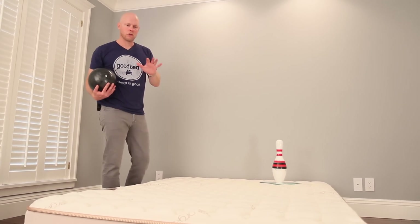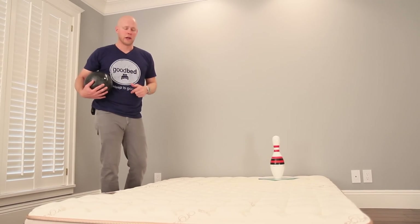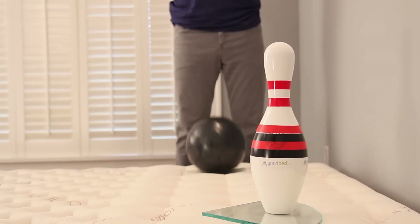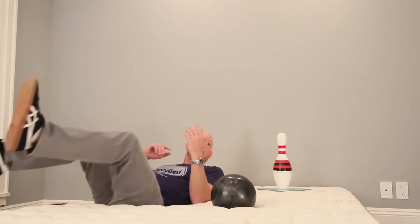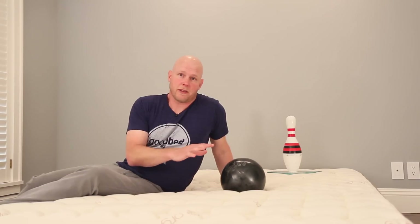Another characteristic that can be important is motion isolation — to what degree is the person on one side of the mattress disturbed by activity on the other side. We pulled the mattress off the foundation and put it on the floor just to test the mattress itself. Dropping the bowling ball right here, the bowling pin really does not move, which is what you'd expect from a mattress with shock-absorbing memory foam and a foam core. And dropping my whole 200 pounds on the mattress, the bowling pin again doesn't really move. Overall, this mattress has excellent motion isolation.